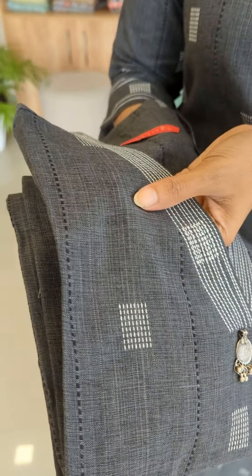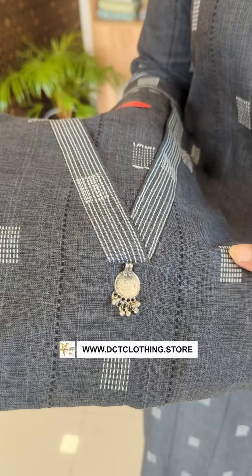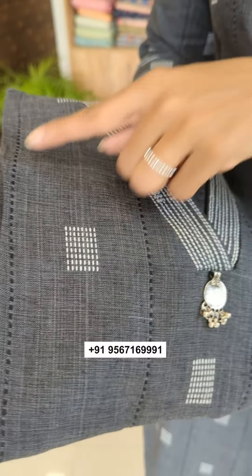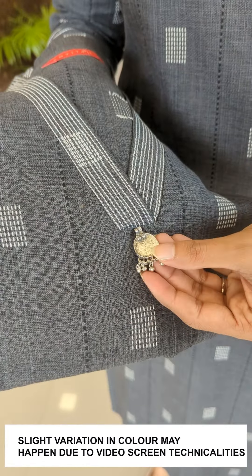It is a solid cut fabric with a geometric pattern. It is a charcoal gray in a darker tone with a vertical line design. There is a metal hanging detail.